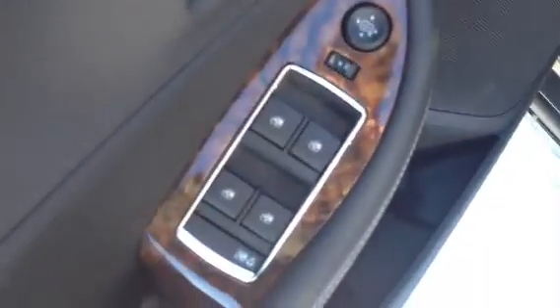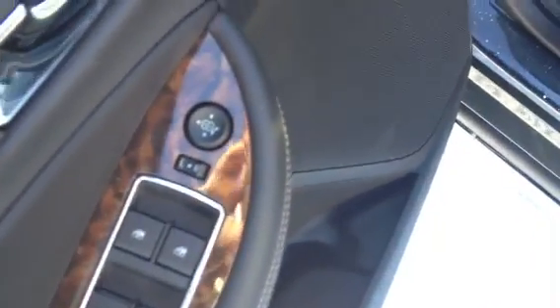First of all, over here you'll see power windows, mirrors, and a nice looking interior.